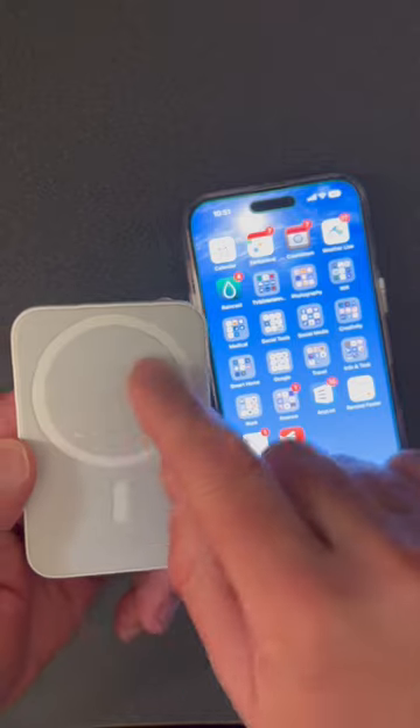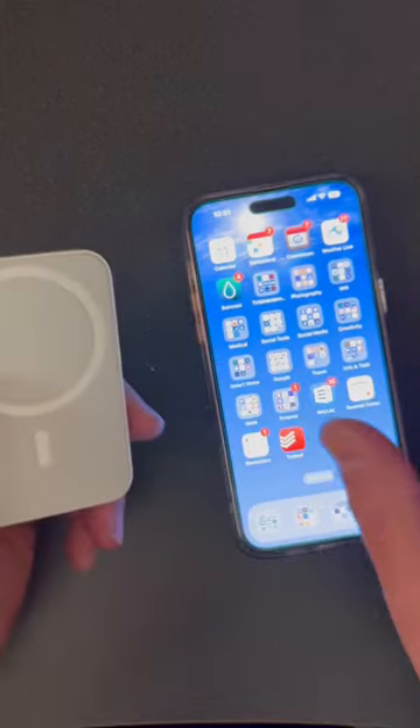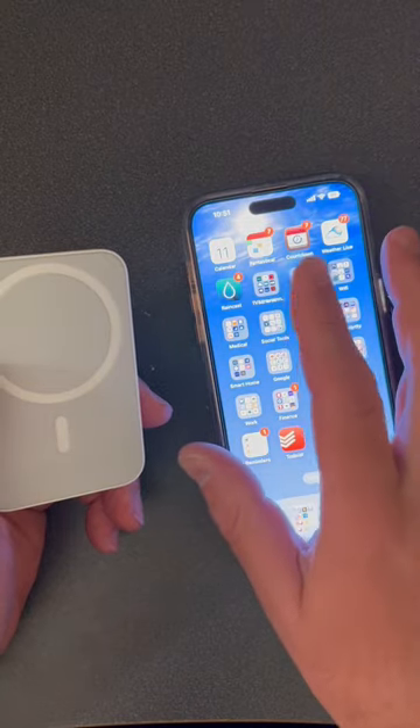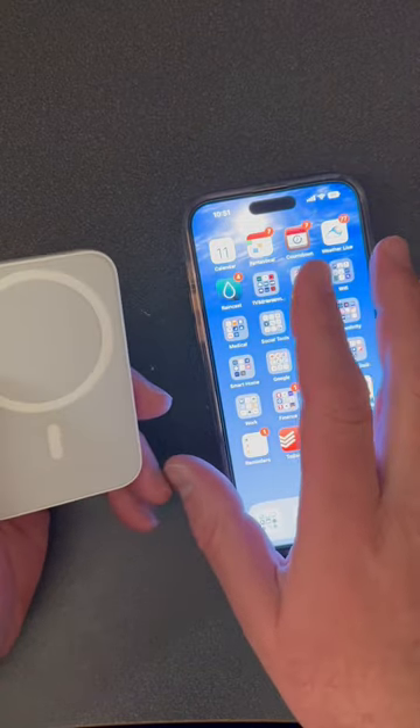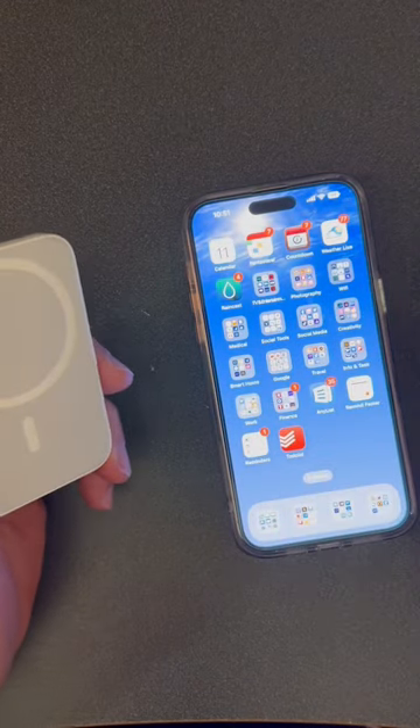It has certified MagSafe, so it does do about 7.5 watts. It will give your phone a little bit of a charge, but its main design and its main purpose is to save your battery. When the battery gets hot, it's not supposed to charge.